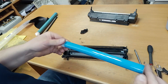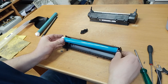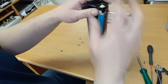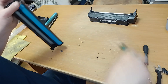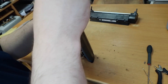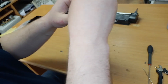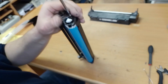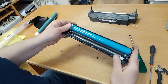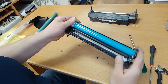Take the new OPC drum, plug it in, and screw the bolt. It's looking like new.